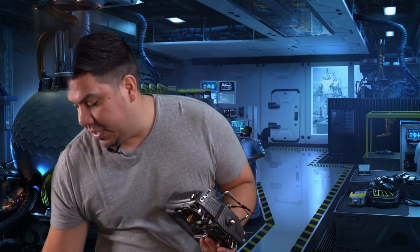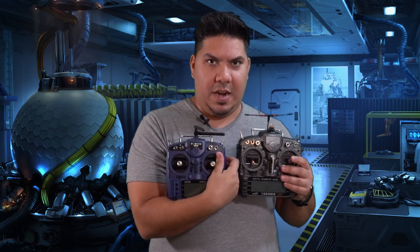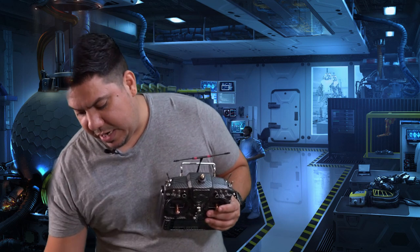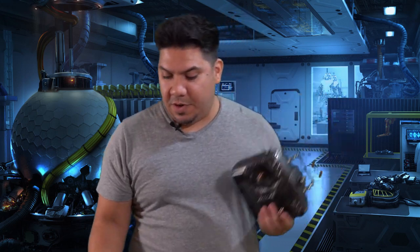This is the FrSky X9D Plus Special Edition, the carbon fiber version, but there are a variety of radio options on the market. I've reviewed others like the X9 Light, which is kind of the baby version of this, and my long-standing favorite, the QX7S, also in carbon fiber edition. I have all the different flavors.